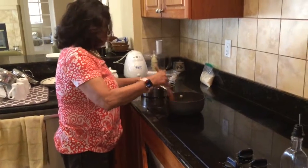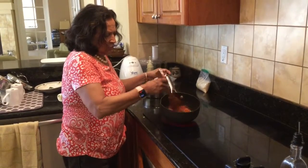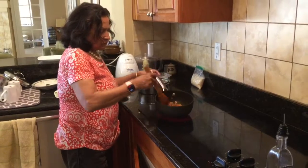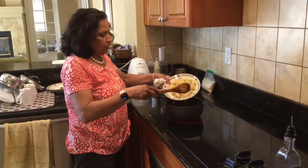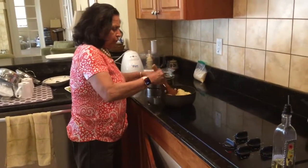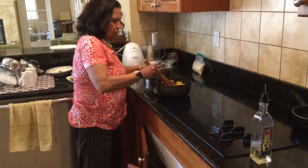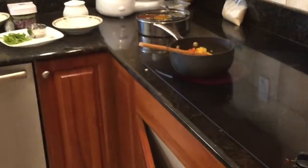About a quarter teaspoon for two potatoes. Two big potatoes can serve four people. Then put about one cup of water and cover it for a while.